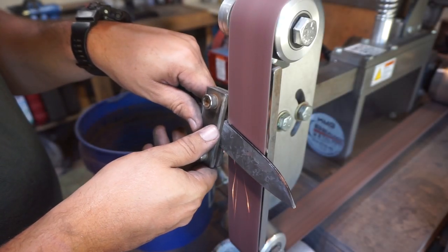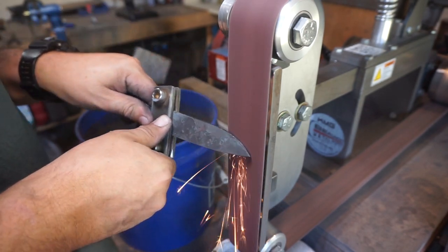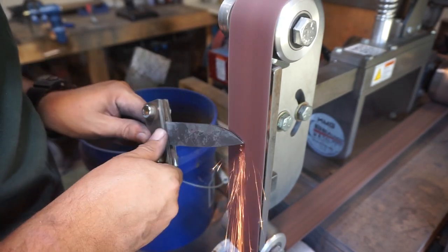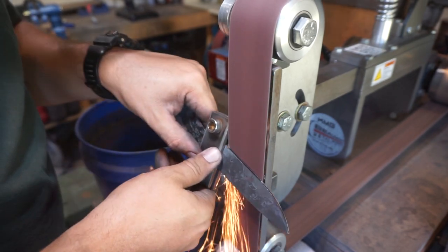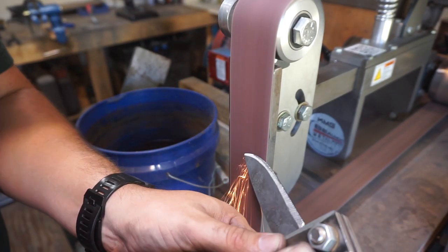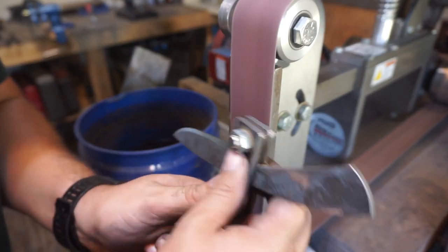Right here we're going to grind in a 45-degree angle — basically grinding all the way to that center cutting edge that we marked with our scribe. What this does is set that cutting edge into place so all we need to do is focus on feathering the bevels back from that, as high up on the blade as we decide to go.